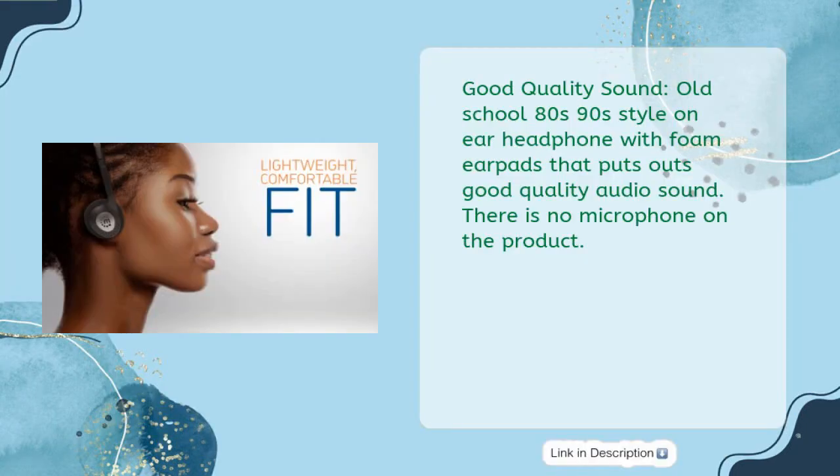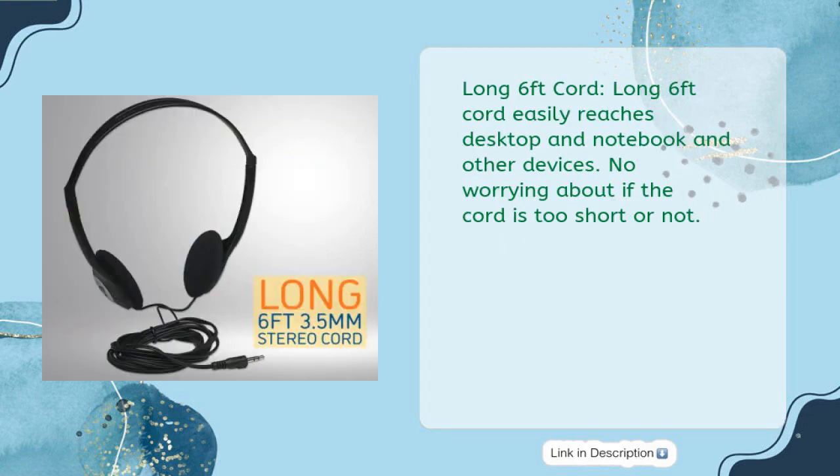Good quality sound — old school 80s/90s style on-ear headphone with foam ear pads that puts out good quality audio sound. There is no microphone on the product. Long 6-foot cord easily reaches desktop, notebook, and other devices. No worrying about if the cord is too short.